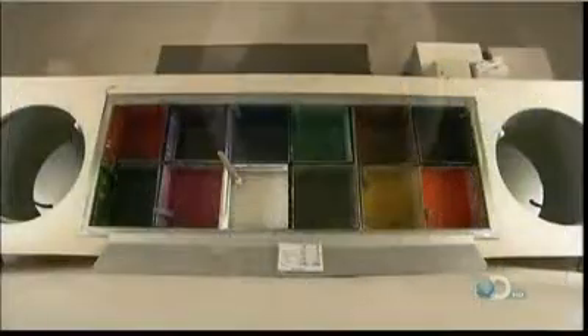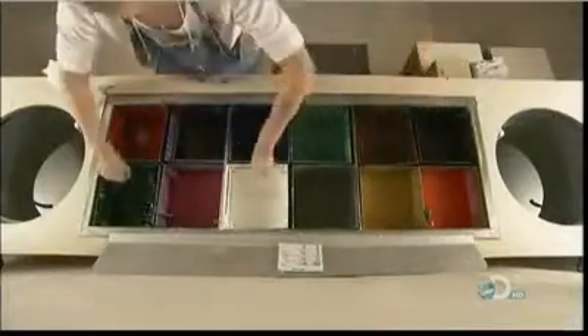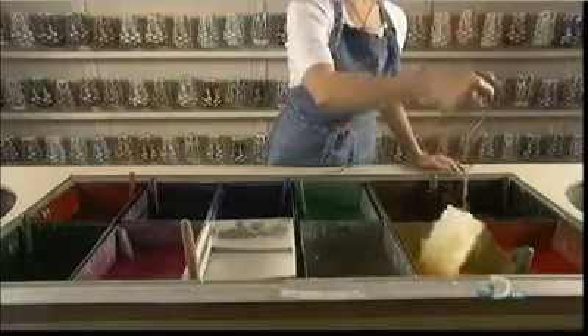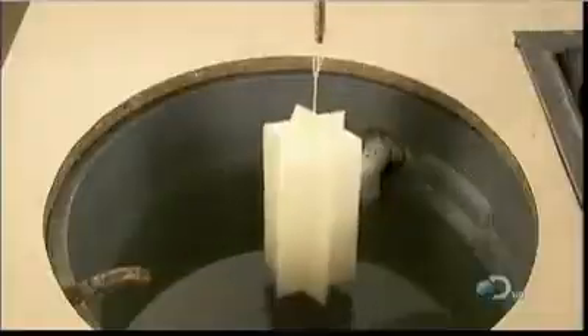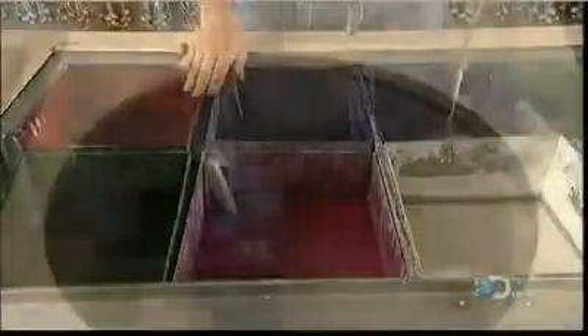The process starts with vats of hot wax in various colors. The candle maker stirs them to circulate the specially formulated dyes. She dips a star-shaped wax core into clear wax and then yellow. The clear wax dilutes whatever color wax follows it. The layers are hardened in cool water. She repeats this process between 30 and 35 times, building up different colored layers on the candle core.